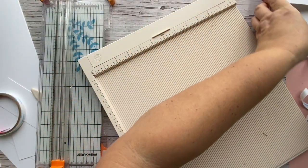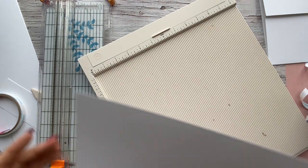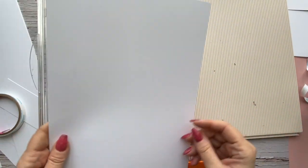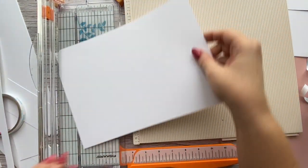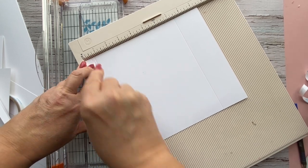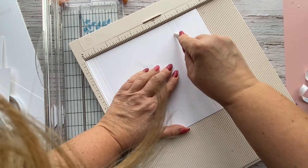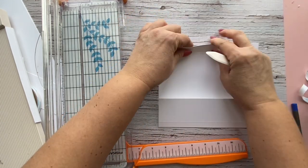Now we're going to work on the right-hand side. The right-hand side is a fold-out but it's a vertical folder. The first piece we need measures eight by nine and a half. Put the nine-and-a-half-inch side across the top and score at half an inch, at one and a quarter, and at seven inches. Go ahead and fold these pieces over.